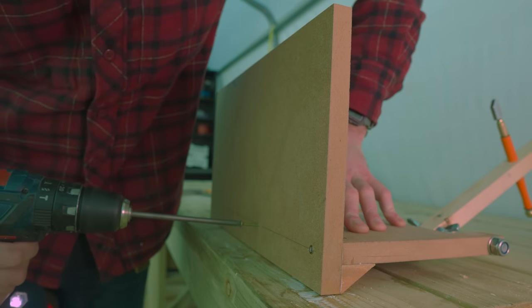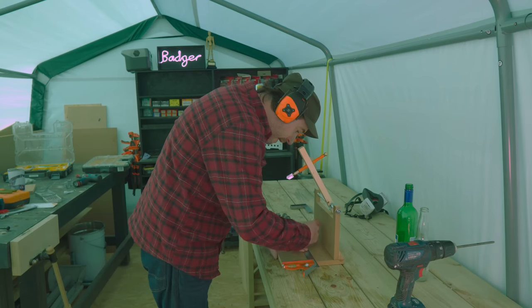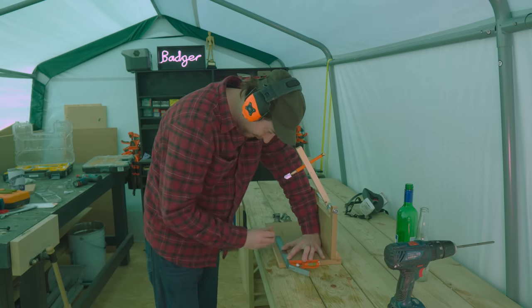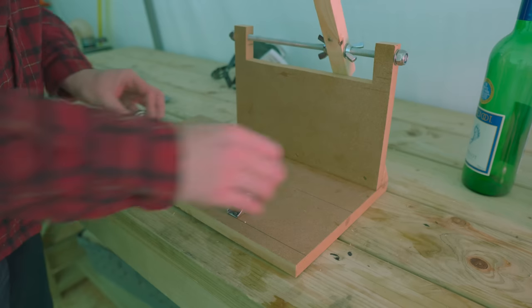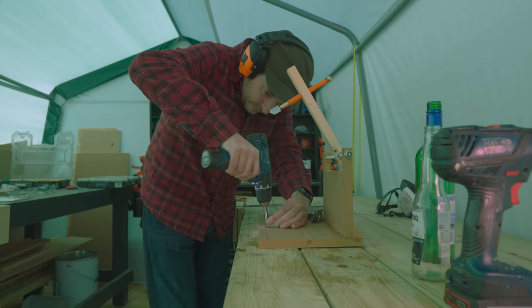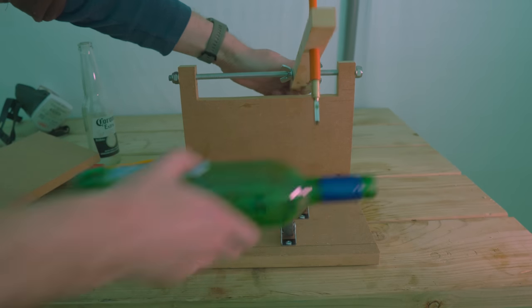Now this is all made out of scraps - it's definitely not pretty but hopefully it will work. I need something to support the bottles when I cut them, so I'm going to mark out a couple of lines on the base and mount some casters. These are rubberized so I hope they'll grip the bottles quite well, and they come with some screws so I just drive them down into the base.